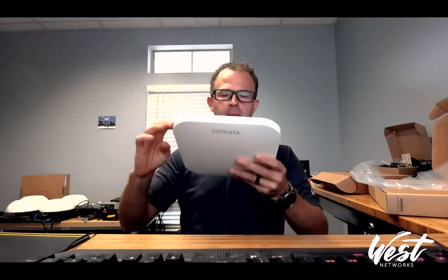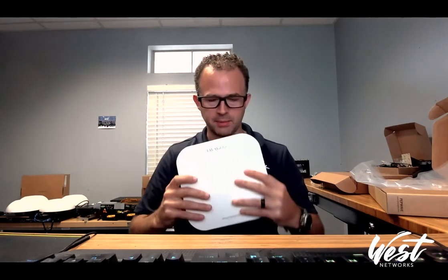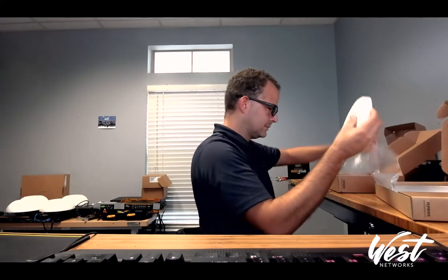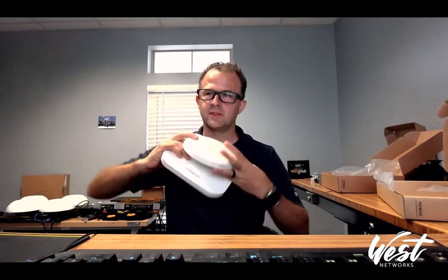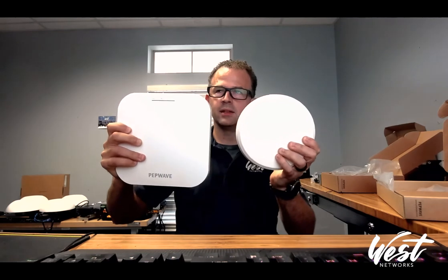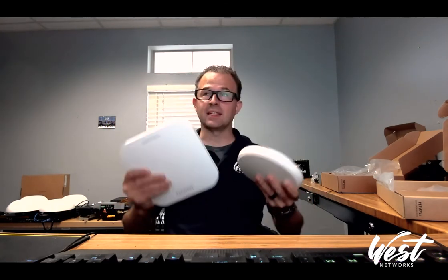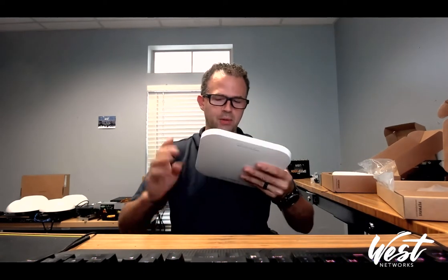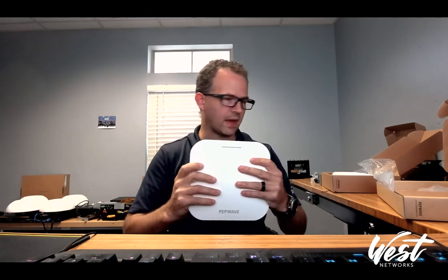You can mount this to the wall, the ceiling, or to ceiling tiles using the ceiling tile attachment. Comparing it to an AP-1 Enterprise for size reference — here's the AP-1 Enterprise and here's the new AP-1AX, so you can see the size comparison. This thing is heavy by the way, all plastic — it's a heavier plastic with a metal heatsink back, which I'm pretty excited about.